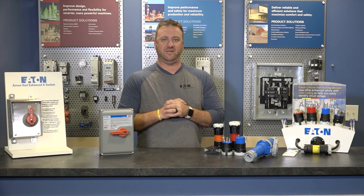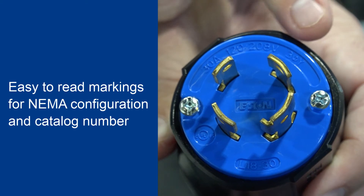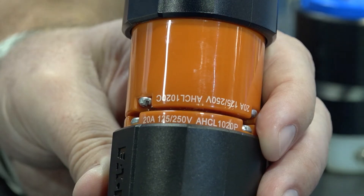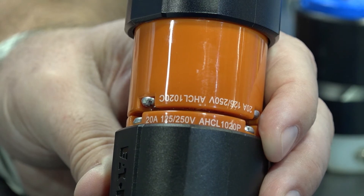Optimized tooling during the manufacturing process ensures it's easy to read the amperage, voltage, and NEMA configuration stamped on the face of our plugs and connectors. Additionally, highly visible pad printing on the sides of these products ensures this information is visible even when the devices are in use.